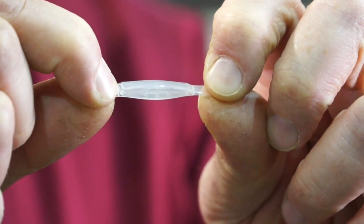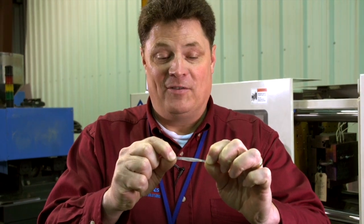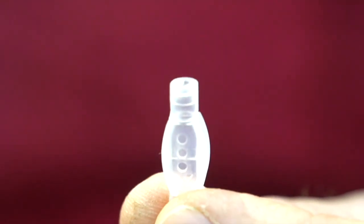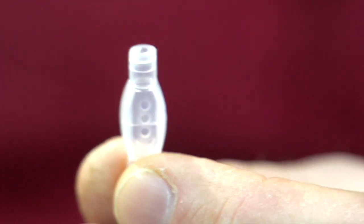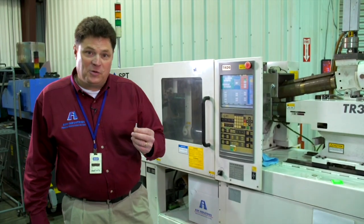There are not a whole lot of molded components who could withstand abuse like this. Silicone, however, can do this all day long. So when you need a part that is flexible, chemically resistant, and inert, Ash Industries Silicone Injection Molding Group is the place you want to go.